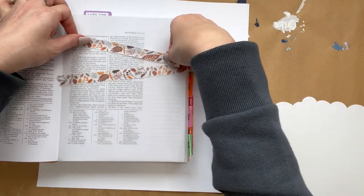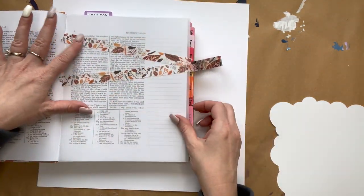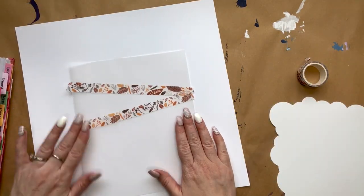You're seeing verses 14, 15, and 16, and then the washi tape is going to be up above that in verses 13 and 17, and you're going to have them meet at the end.